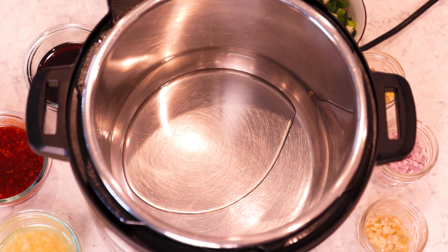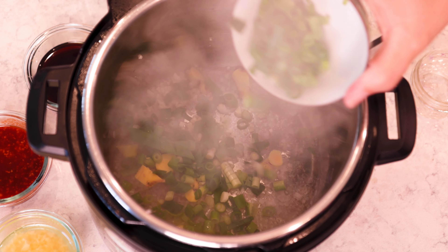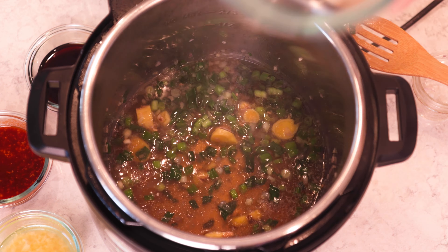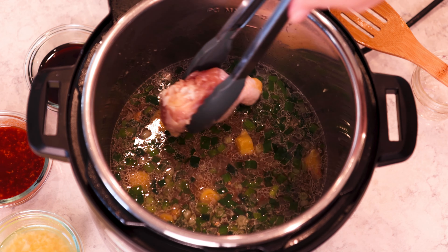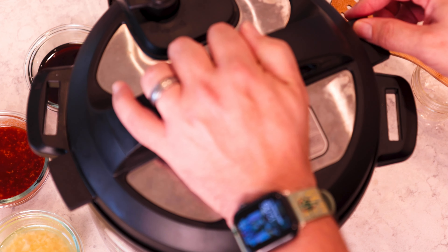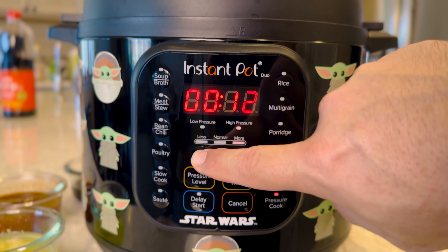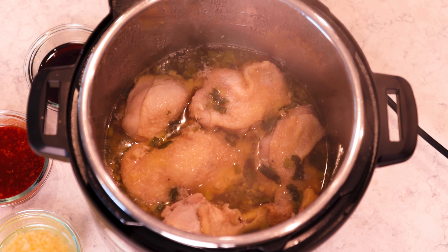Set your Instant Pot to sauté, and when it's hot add peanut oil, your diced shallots, your chunked ginger, minced garlic, and almost all of your green onion. Give it a quick stir, then add in one and a half cups of chicken stock. Toss in about a teaspoon of sea salt, give it a stir, and make sure you scrape the bottom so nothing is stuck. Place your chicken skin side up into the mixture. Close your Instant Pot, make sure it is set to sealing, and pressure cook on high for eight minutes. When it's done cooking, let it sit for at least 10 to 15 minutes for a natural release.